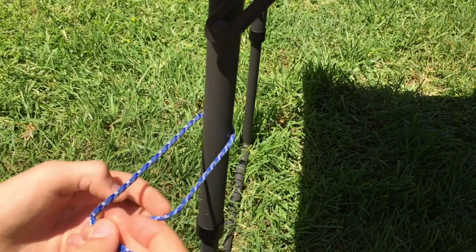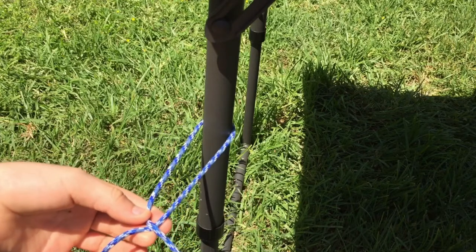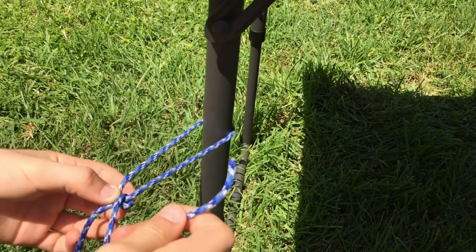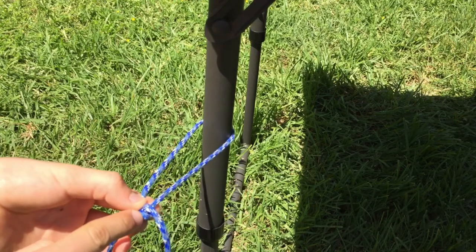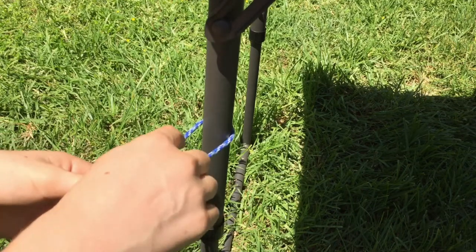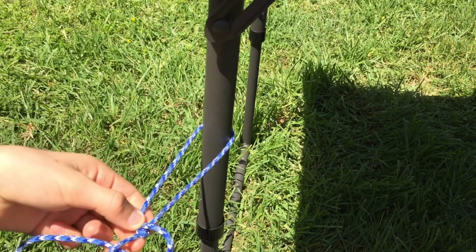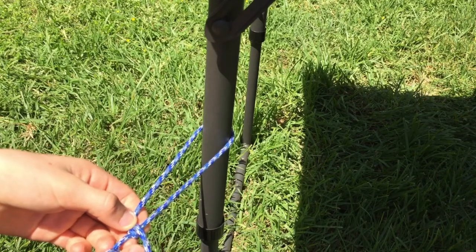You take the left rope and go over the right rope, then go under the loop you made and around, making this small little loop around the rope. Then you go to the other side of the left one, go under, and right through the loop that you made.